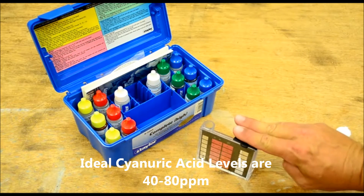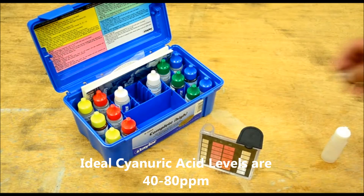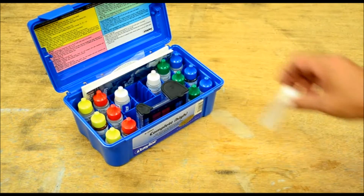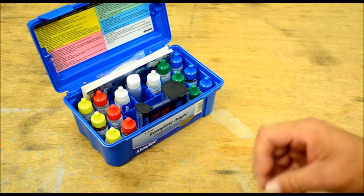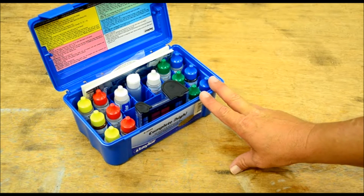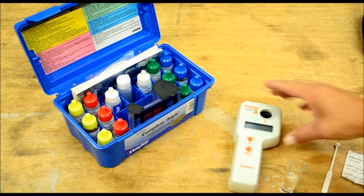That pretty much covers all your testing. As you can see in the video I've given you all the acceptable ranges. The next step is to get the digital meter out and test that cyanuric acid digitally to find out exactly where we are with that.